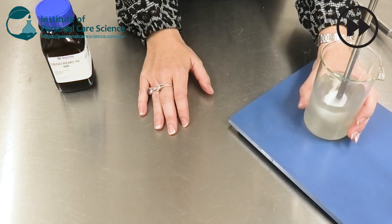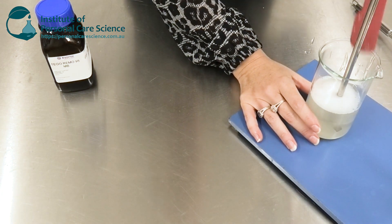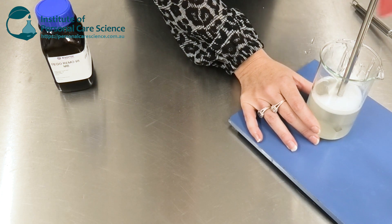You will at this stage notice that it is still very, very thin — water thin. But it becomes thicker when we drop that pH.